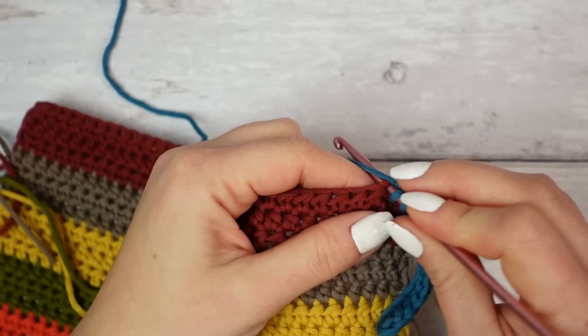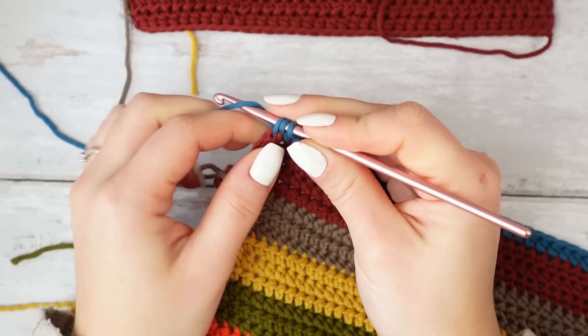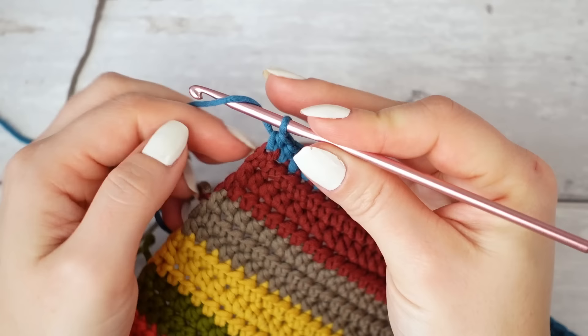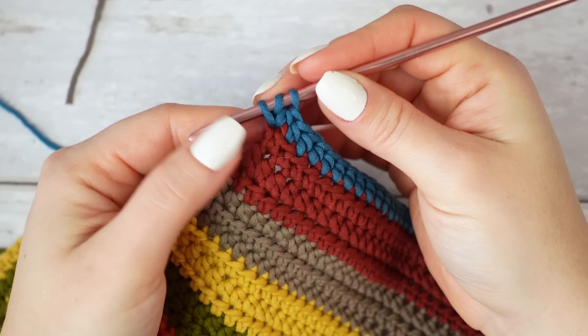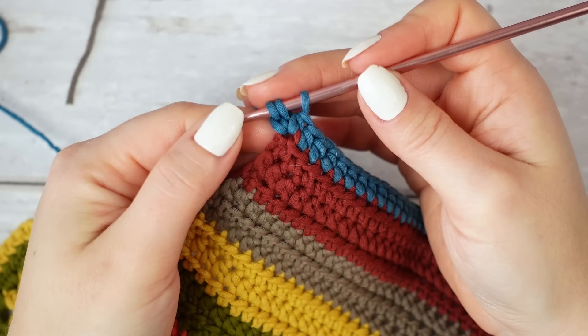Complete the very last half double crochet as normal. Now we are going to make the extension on the other side using a foundation half double crochet from that last stitch. Wrap the yarn around the hook, go back into that same last stitch, insert your hook and pull up a loop — you now have three loops on the hook. Yarn over and pull through the very first loop on the hook, leaving three loops.